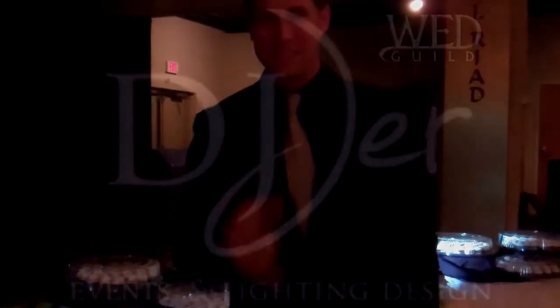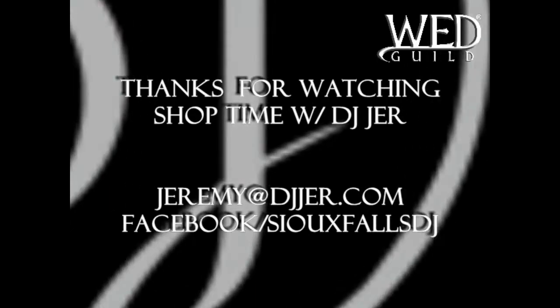Hopefully this is a big tip for you. If you have questions, contact me, Jeremy at DJJer.com. Thanks for watching Shop Time On Location. We'll see you next time. Have a cool day.